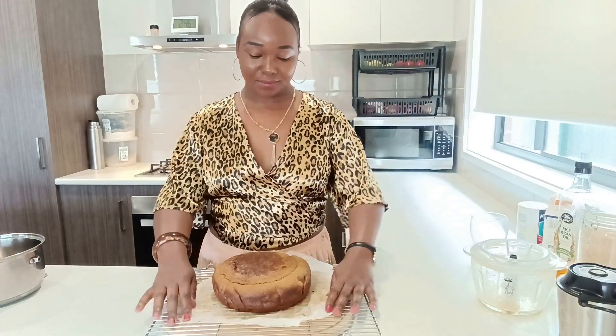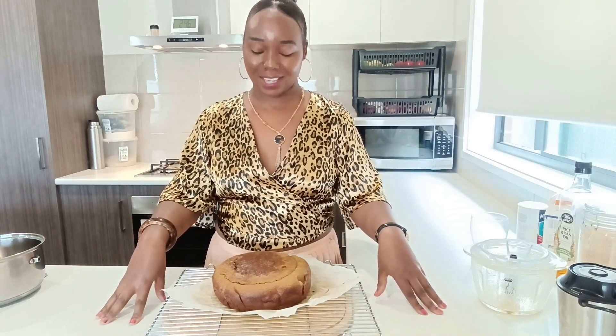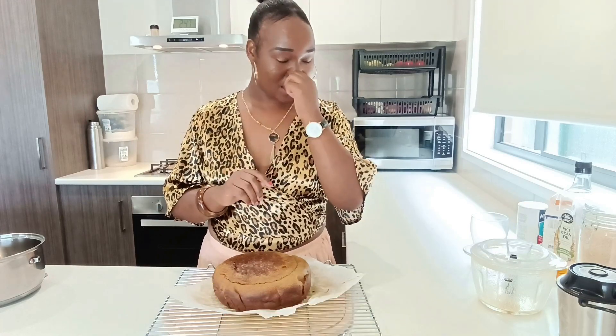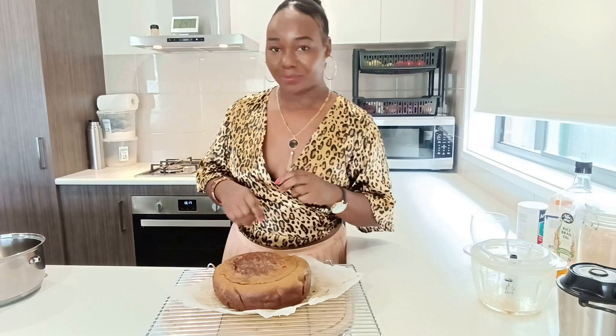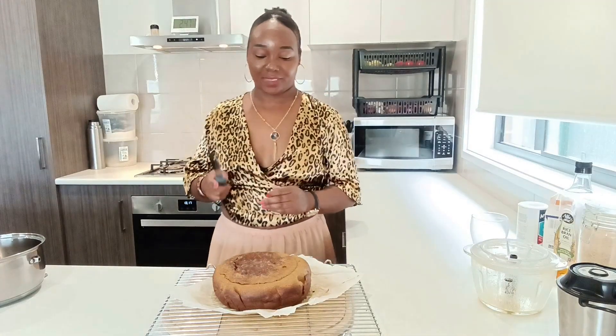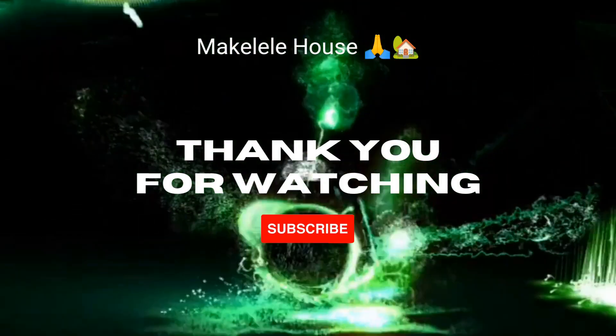My cake is a little bit cool now, just like you can see. If you have liked this video — and I know you have — just give me a subscribe, give me a like, give me a share. I'll see you on the next video guys. Bye-bye.